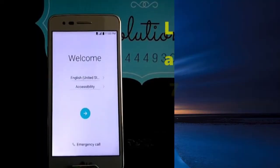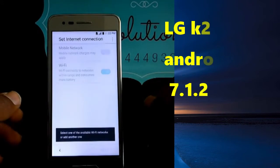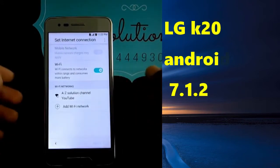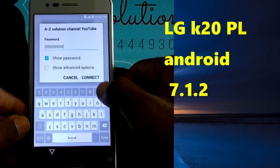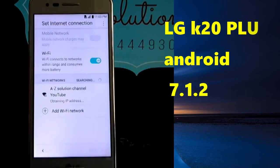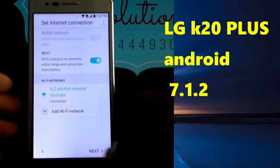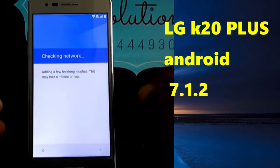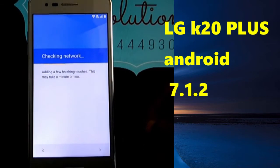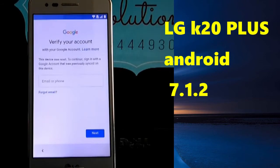Welcome to Seed Solution. Today we are back with a new video for you on how to remove a Google account. I'm glad to find you back and I hope that you are doing well. In just a few steps and a few seconds, we are going to bypass the LG LM-S2010. Stay with us.